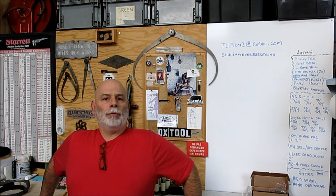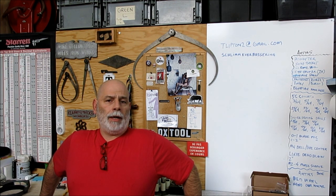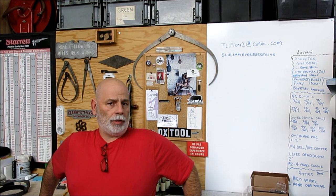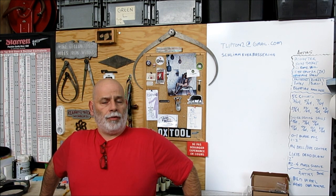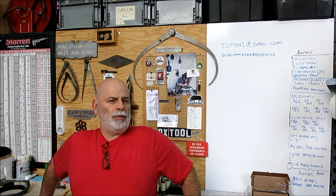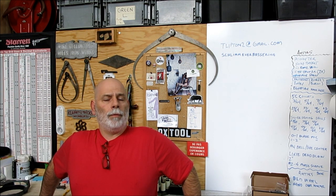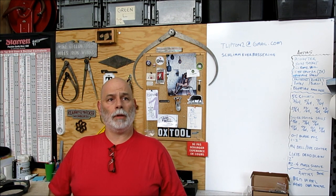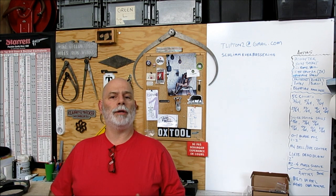Welcome back to OX Tools. I'm Tom. We got a little weeknight short here tonight. We've been doing a bunch of lathe work, and a lot of people are very interested in lathe tooling and the different types of inserts and things like that. What I'm going to show tonight is a tool that you don't see very often — it's called a Spring Tool Holder. It's a fairly unique tool. I use it mainly for large form tools where it works really well.